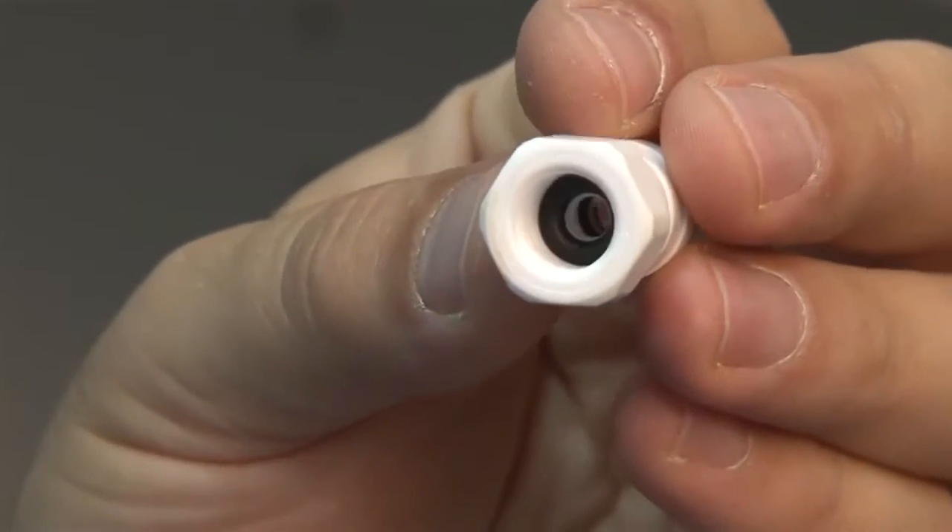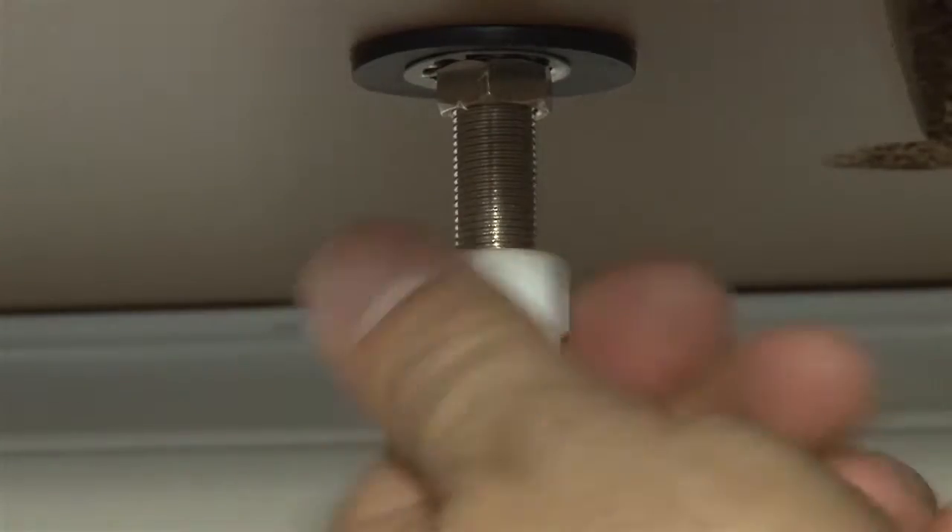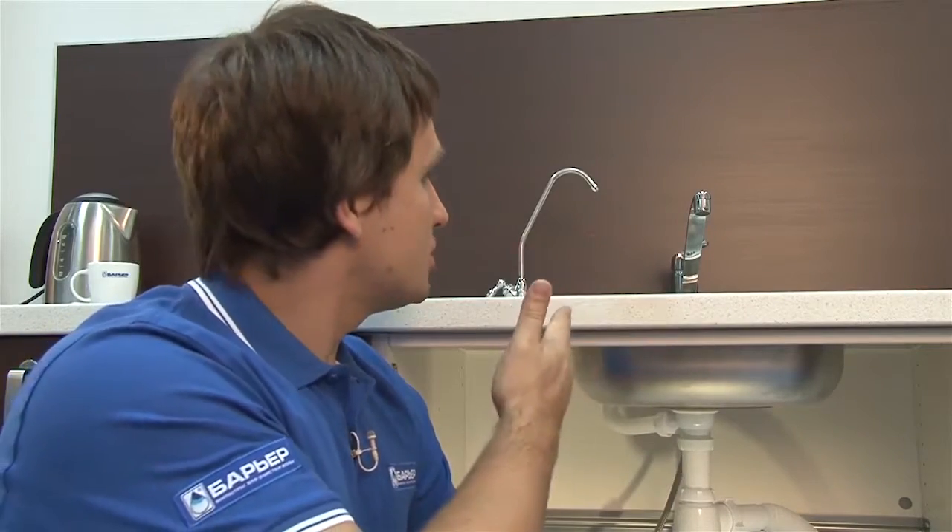Now it's time for the fitting. Make sure there's a rubber washer inside. We're now done with stage one — it should look like this.